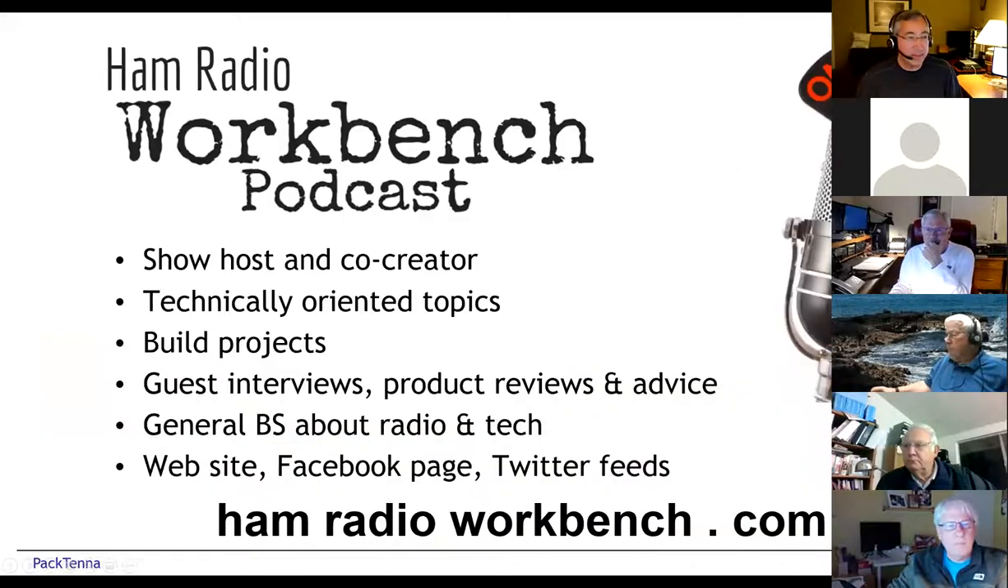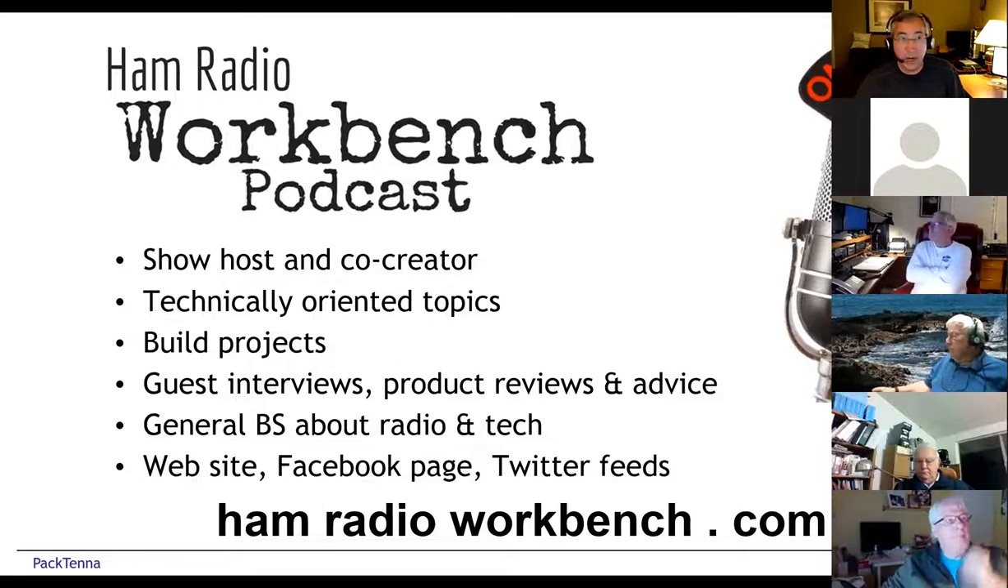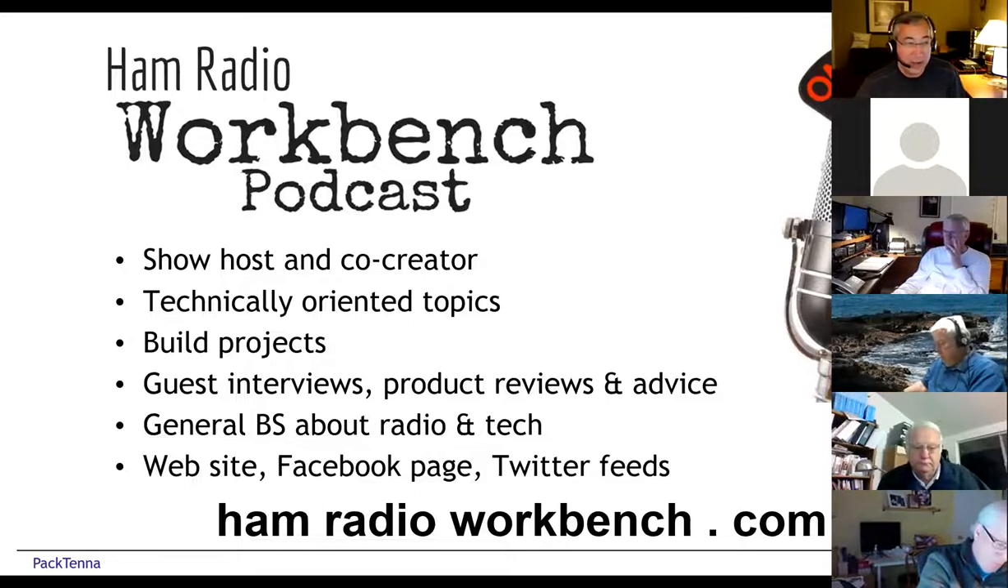Just a quick touch on the podcast. We've been producing Ham Radio Workbench for five years and just posted our 142nd episode. We put a show out every two weeks. It's generally technically oriented — very much a hands-on builder kind of theme. We talk about projects, tools, test equipment, and all kinds of technical aspects of ham radio, from software-defined radios to stealth antennas to operating portable. We have a really great crew of guys with a tremendous amount of experience from a lot of different facets in amateur radio.